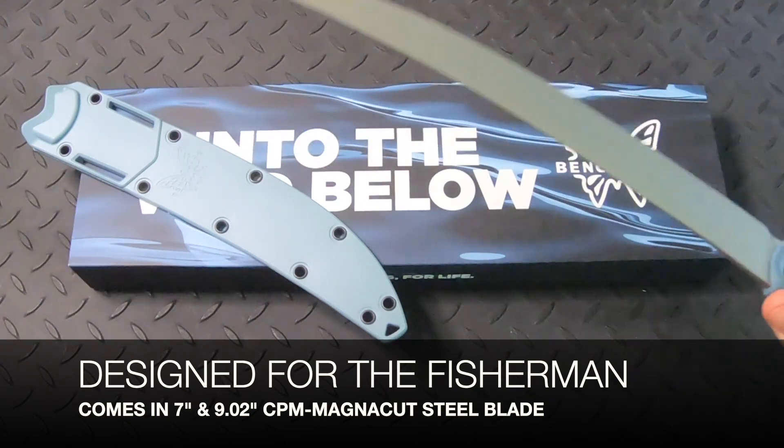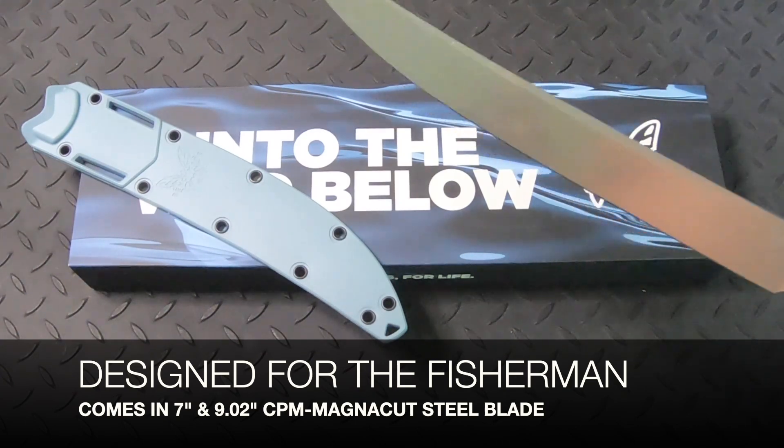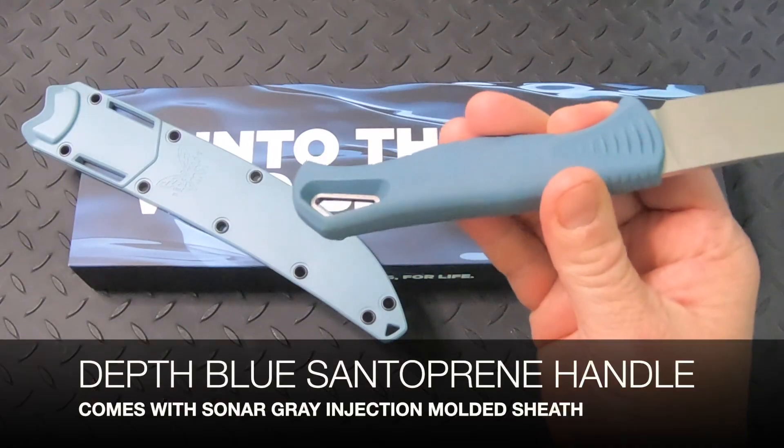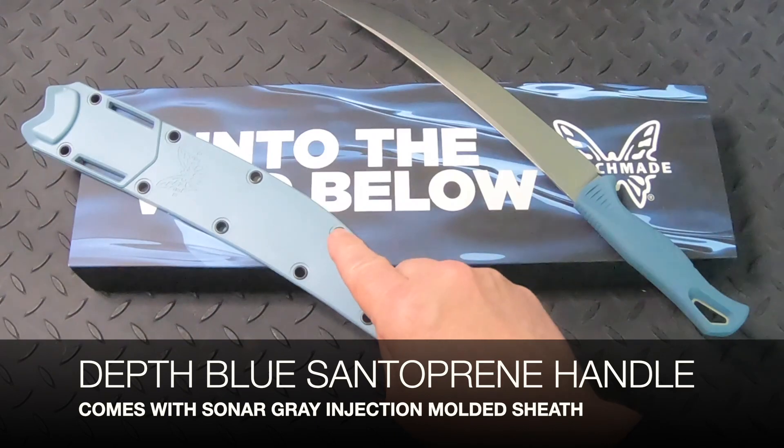This knife comes in two blade lengths, 7-inch and 9-inch, and it's made from CPM MagnaCut steel. It has a deep blue Santoprene handle and comes with a sonar gray injection molded sheath.